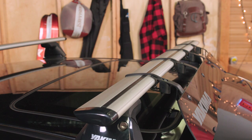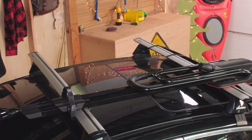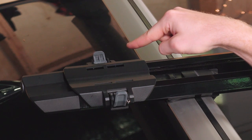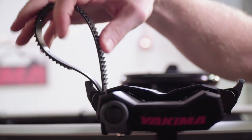For T-slot crossbars like Yakima Jetstream bars, you can purchase the Smart Slot Kit 1 to easily mount your Highroad directly to the T-slot. Now let's load your bike up. First, choose which side you want the rear wheel strap on — it can mount on either, so put it where it will be easiest to access. Thread the strap with teeth facing outward, and tuck it out of the way so it doesn't snag your wheel.